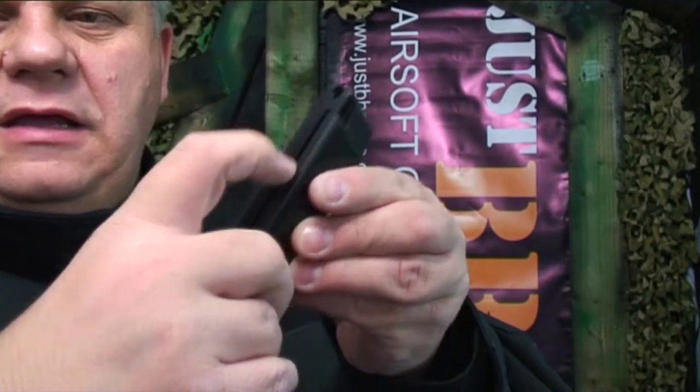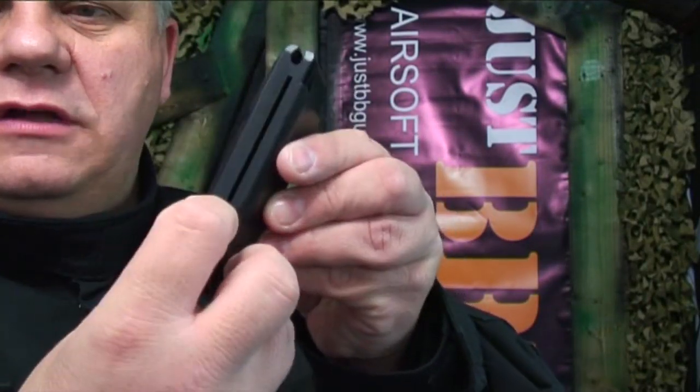It's sort of a G17 size and would probably fit in most G17 holsters. Let's take out the mag and put some BBs in the gun. There's a button on the side — have your hand underneath because it will just drop out when you push the button. The magazine has a spring that you just pull down; it doesn't lock into position, you have to hold it down.